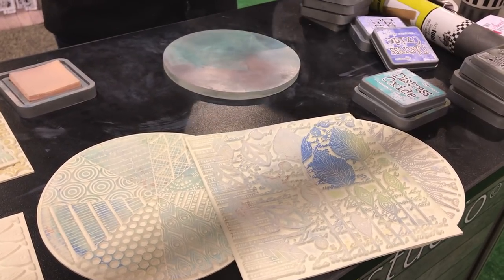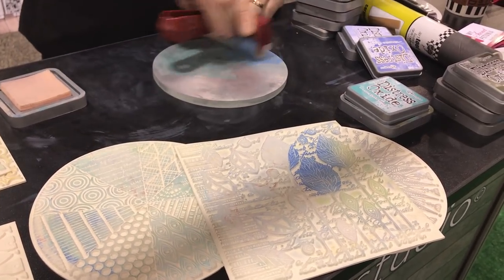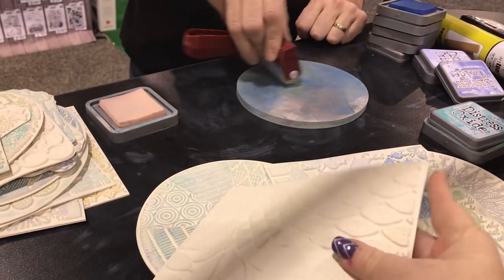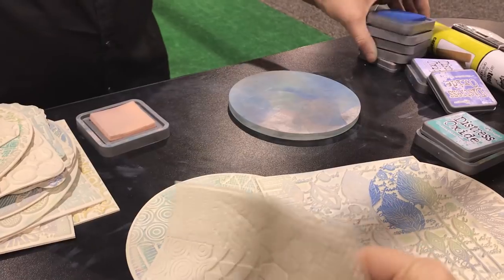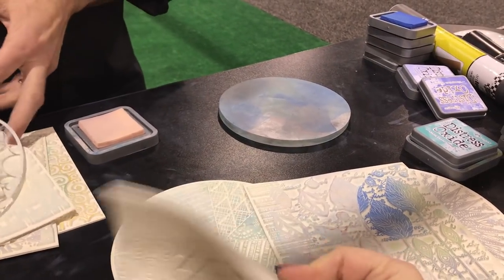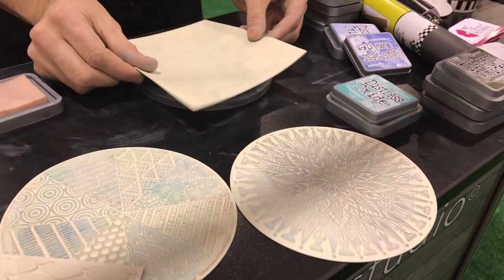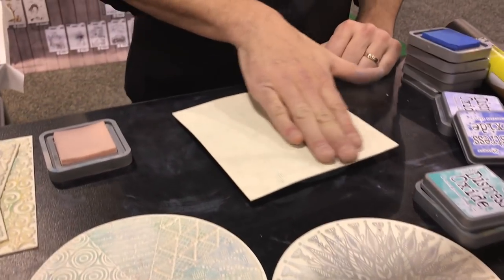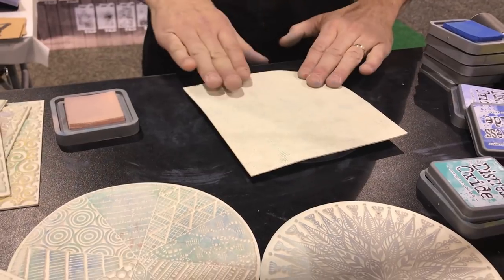I love these new monoprinting textures. They're very flexible — look how flexible they are. I might have to get myself some of these to show you some gel printing. I'm just pressing them down.